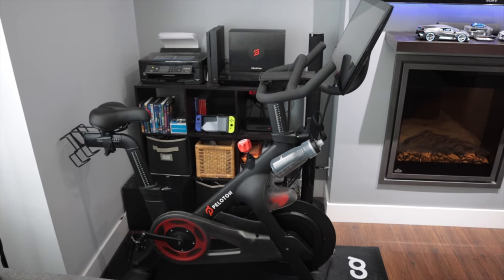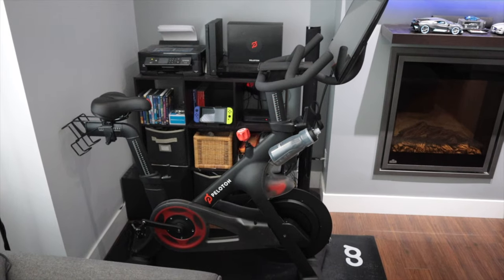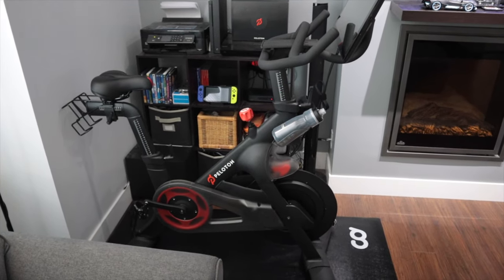How's it going everyone? Phil here from Ferris Technology. If you just ordered your Peloton bike or you already have one, I've got five top accessories that I would highly recommend that you pick up for your Peloton.